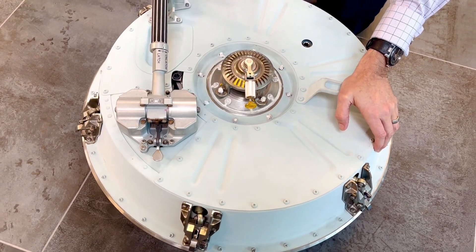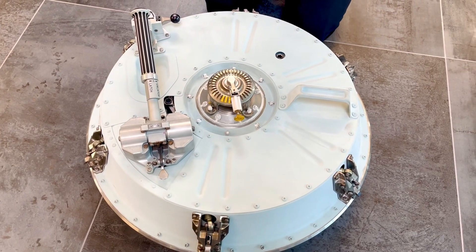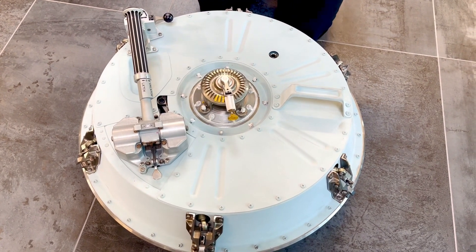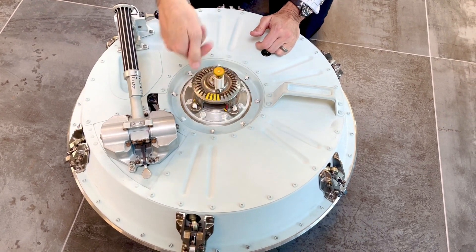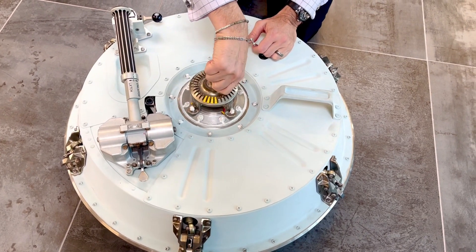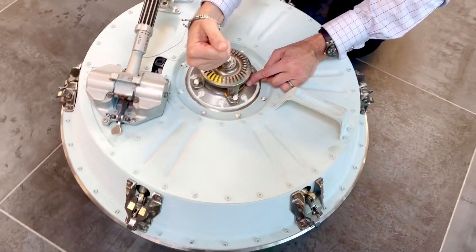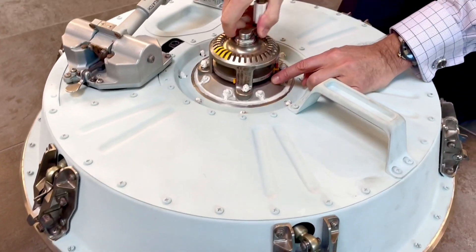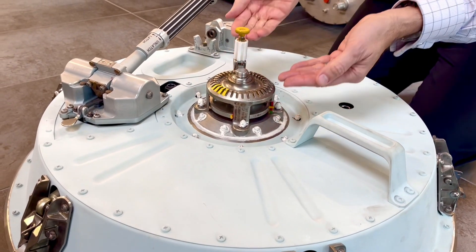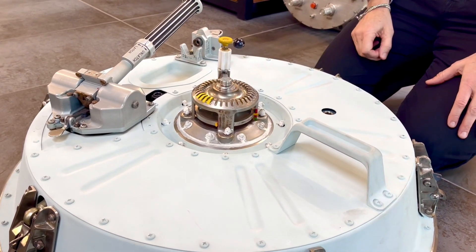Now, before you do that, you want to equilibrate pressure, because if there's any pressure differential between the command module and the lunar module, this is going to be hard to open potentially. So there's this unusual mechanism that you pull out and up — this is just a hand crank, which has quite a bit of resistance, but with the gear ratio it's strong. It lifts this plate up slowly but surely with these pins holding in place, and I'm imagining that's opening some kind of valve that just lets the air balance between the two.